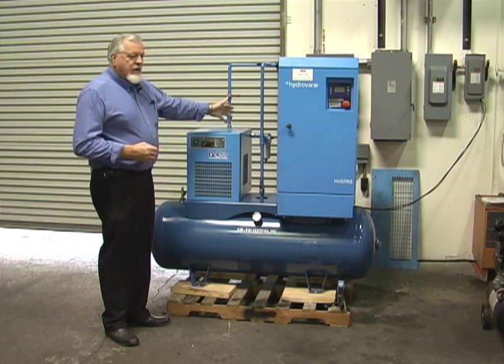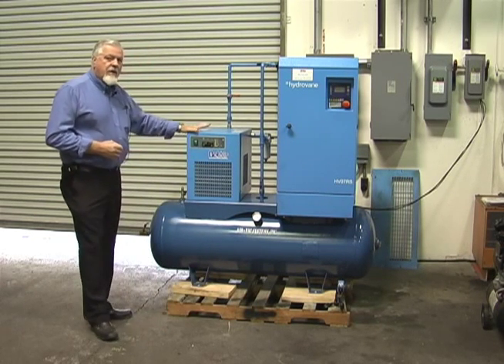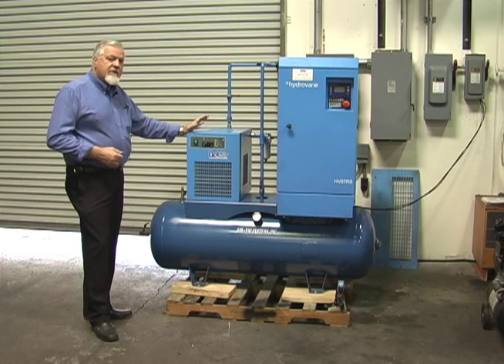We have a particulate and a coalescing filter on this system. We use the Belair dryer again because of its small compact size. They're trouble free. In 35 years, this is the best dryer I've ever sold.